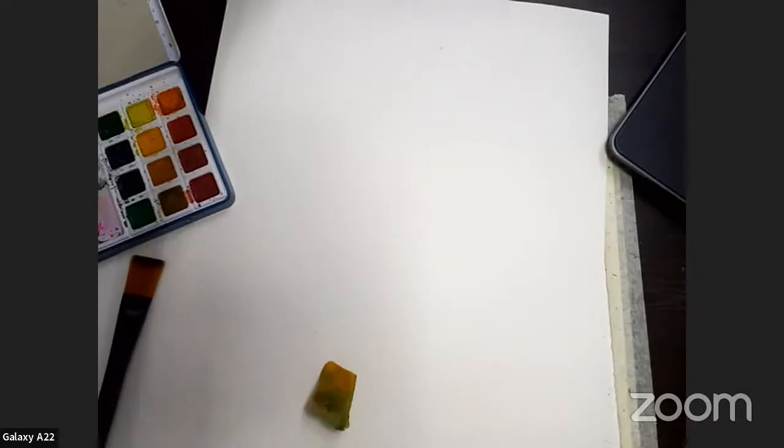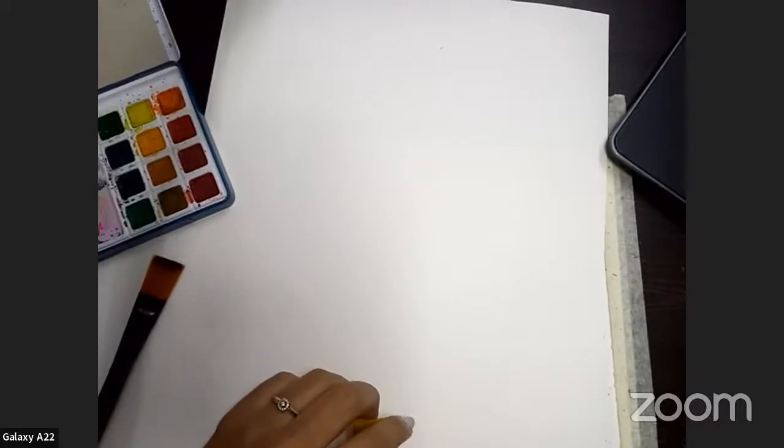Are you all ready? Just give me a thumbs up if you are ready with your materials. Are you guys excited? Give me a smiley. Very nice. Shall we start then? Let's go ahead with our activity.